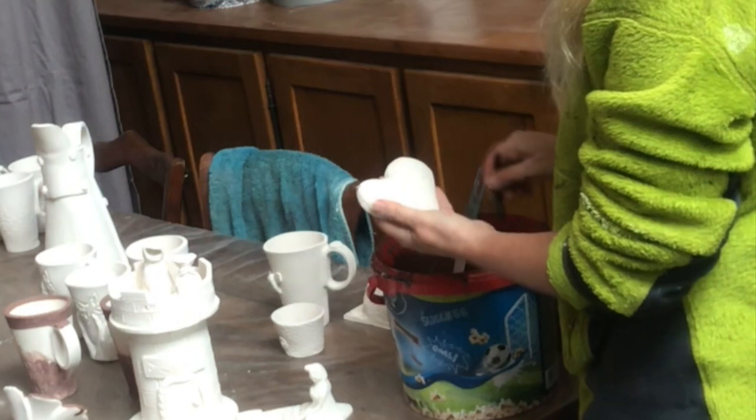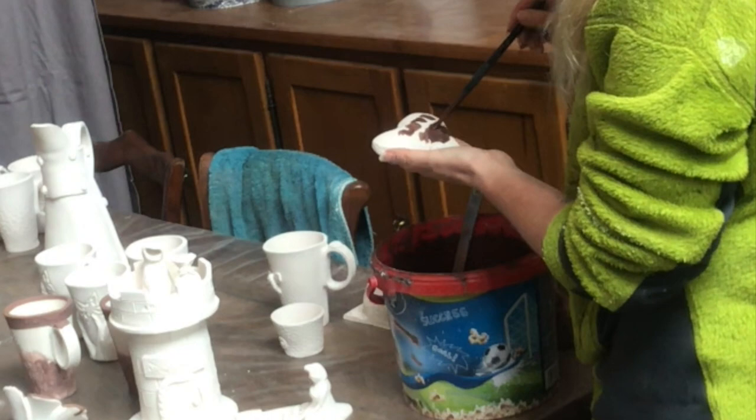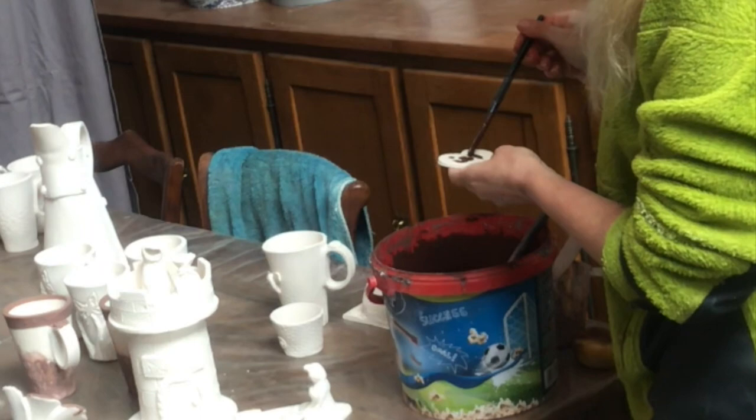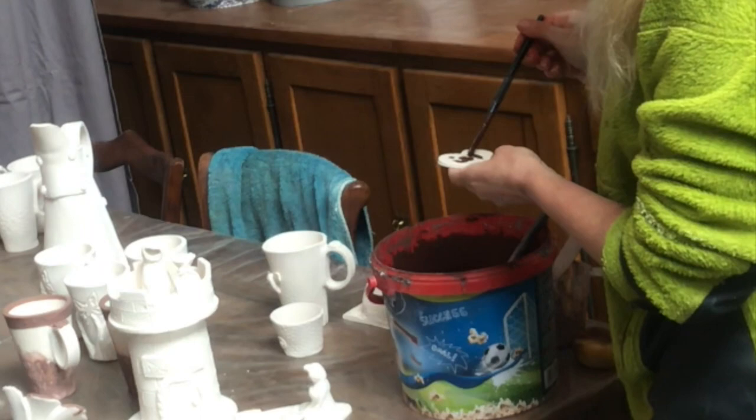I also made some hearts with some indent texturing and some patterns, and I put this bronze on top there as well. Then I take a wet sponge and just wipe off the excess, and transparent glaze on top of that one as well. So I keep on glazing.